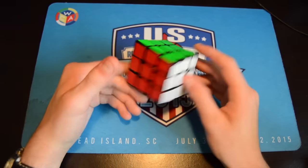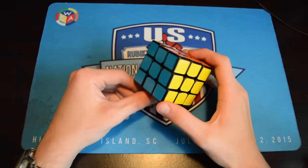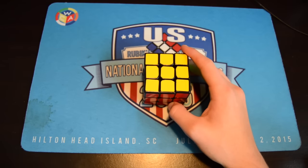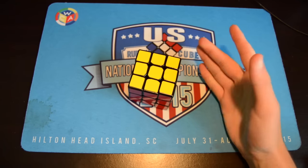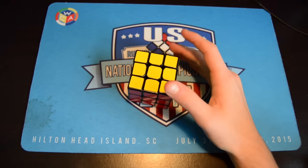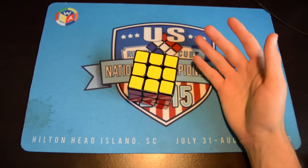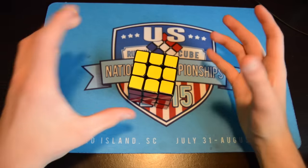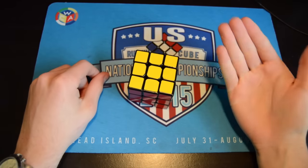Hey everyone, what's up, it's the Cubaholic. Today we're going to be talking about a very typical video for cubers. We're talking about how to get faster. I don't care where you are — you might be a CFOP solver, you might be a beginner solver — all these points really apply. I'm just going to be talking about CFOP concepts, which are basically hand-in-hand with the beginner method.